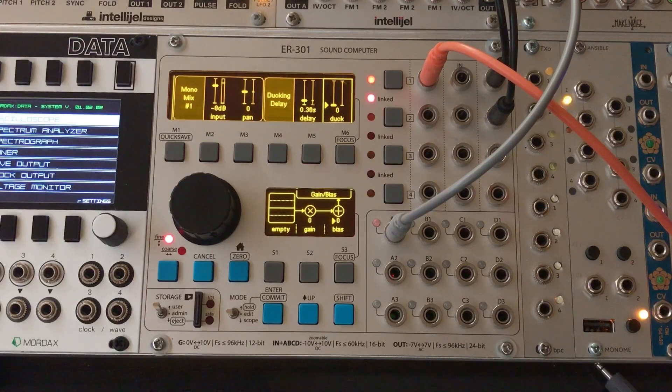So next I'm going to turn up this duck parameter, and what this does is it listens to the input signal, and when I'm playing it turns the wet effect of the delay down. And when I stop playing, it turns it right back up.